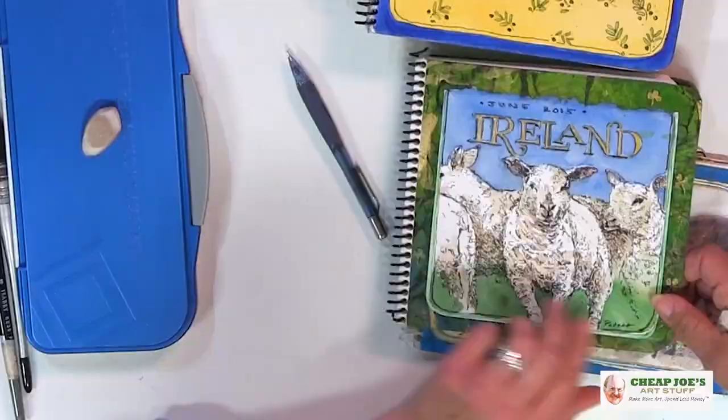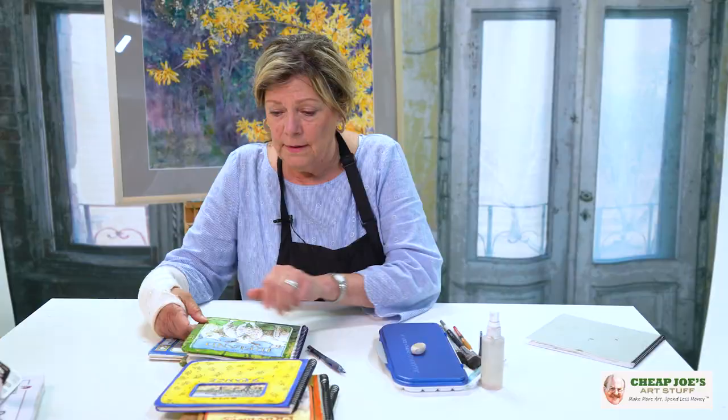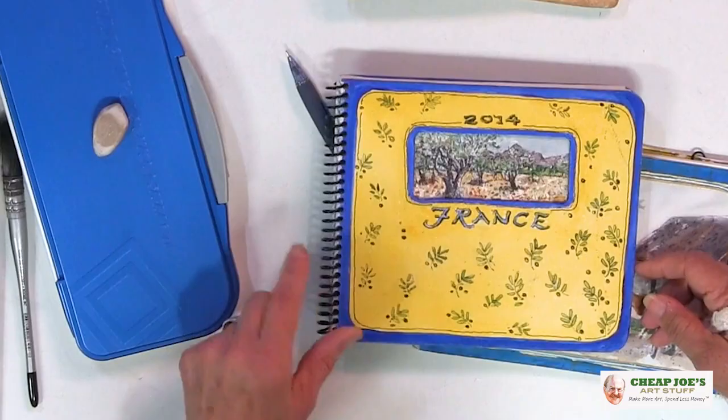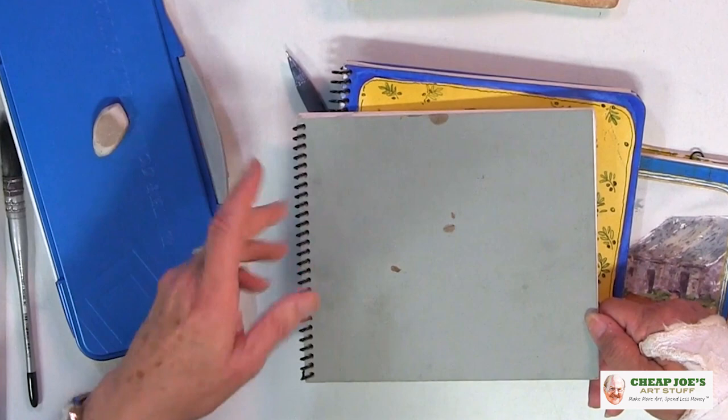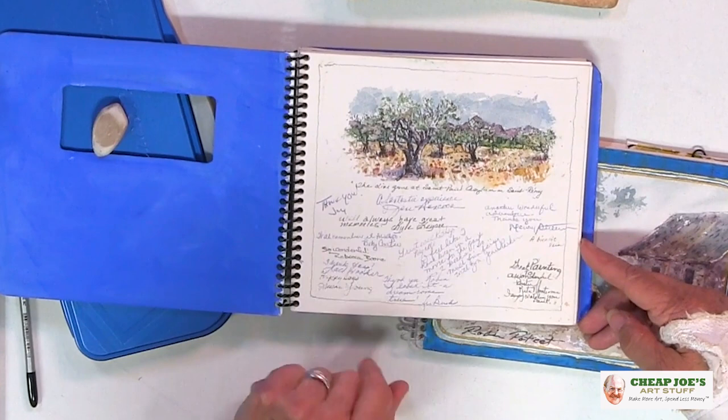Another book — maybe France. I decorate the books when I get home because, as you can see, they take a lot of abuse on a trip and I don't want the covers to get dirty. Here's a sketchbook from a few years ago, and I asked the fellow artists that were on the trip to sign the first page. Another page that crosses the margin a little bit.